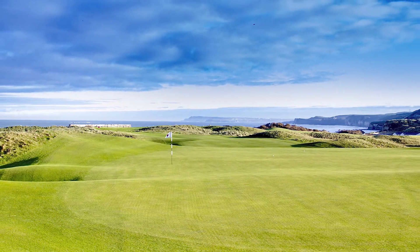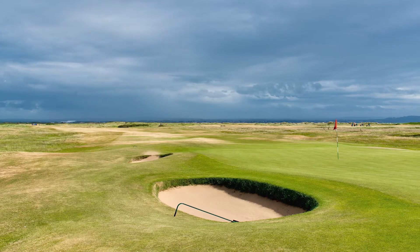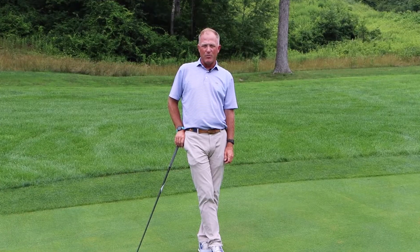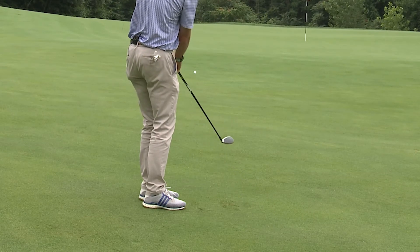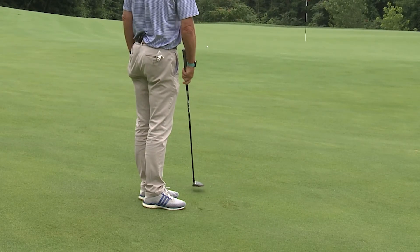The fairways are generally so tight on links golf that you're better off using your hybrid or fairway wood to accomplish a bump-and-run shot, keeping the ball running along the ground rather than trying to loft it up in the air.